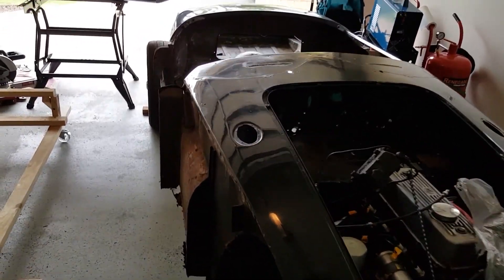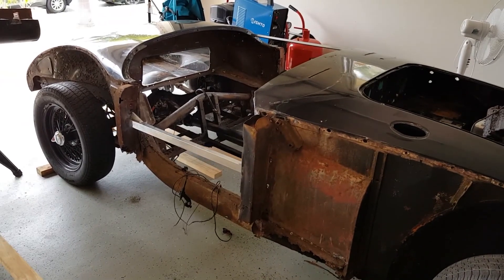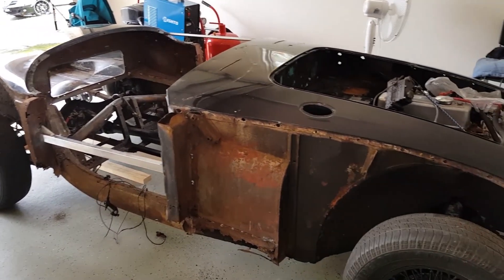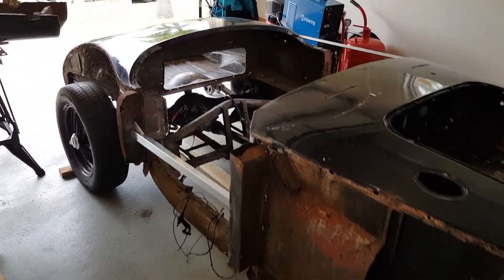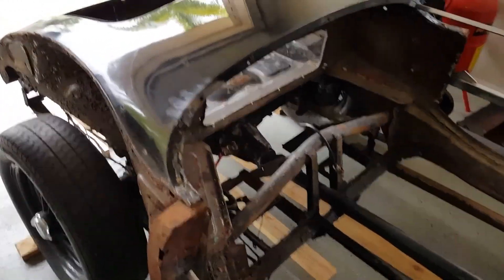Okay, so part four. It has been several months as many people have noticed. I think April was the last time I actually put a video up on this, and to most people not much has happened. Life gets in the way — two young children.